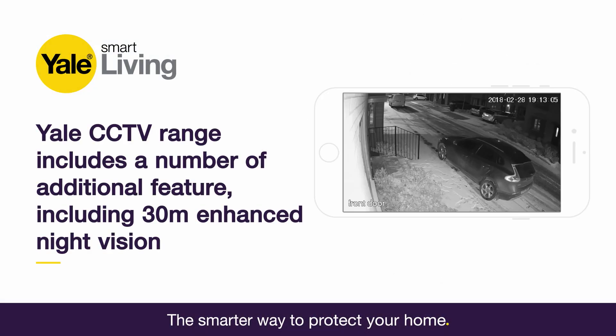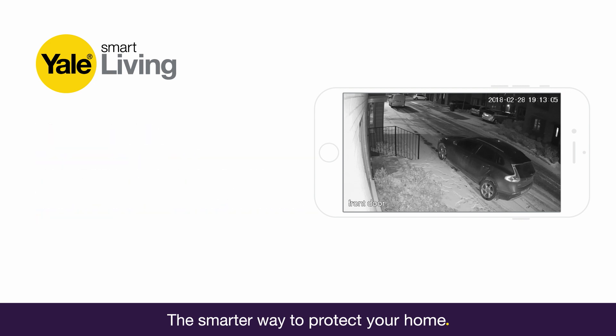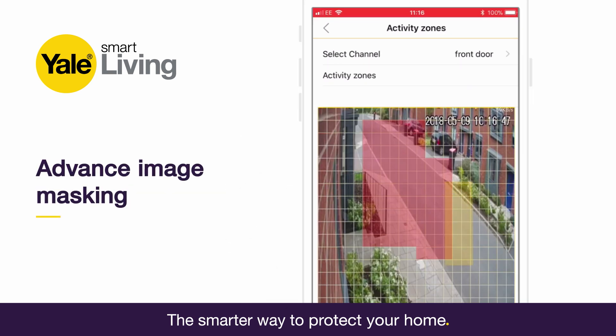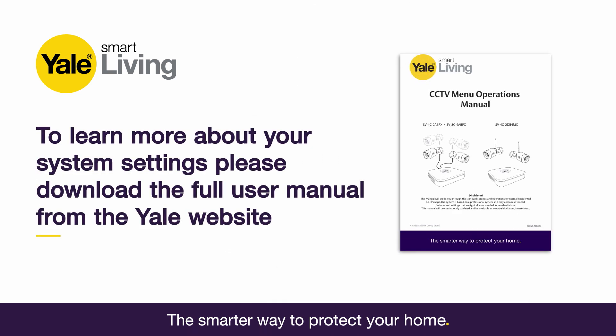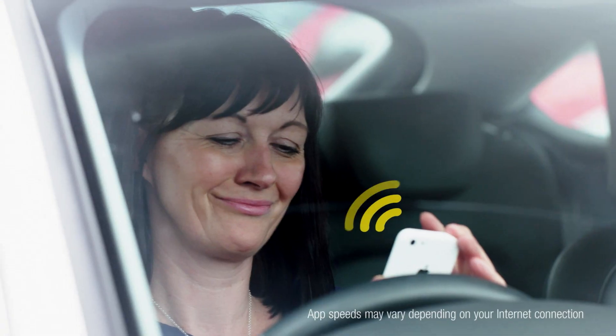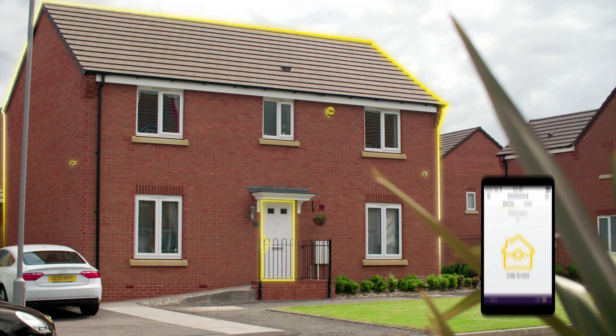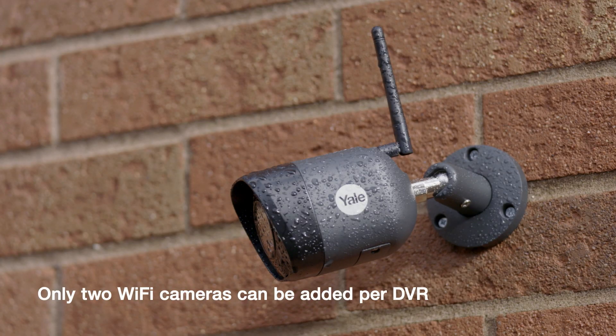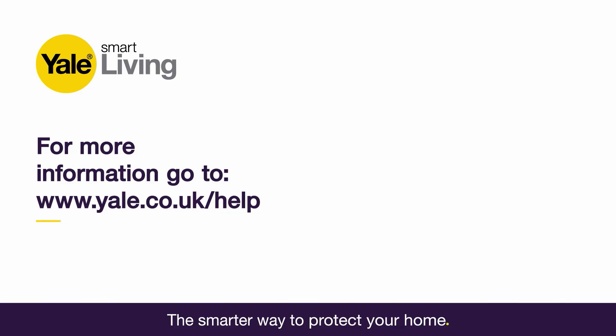The CCTV range has a number of additional features including 30m enhanced night vision, in-app playback and advanced image masking. To learn more about your system settings, please download the full user manual from the Yale website. You can also extend your system to create a complete Yale Smart Home Security System or add additional wired and Wi-Fi cameras. Visit yale.co.uk for more information.